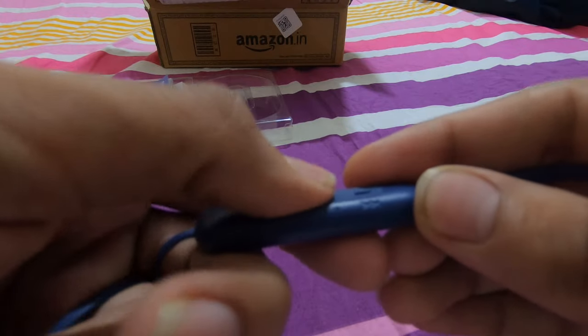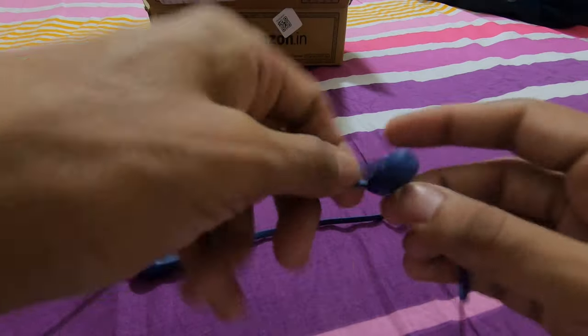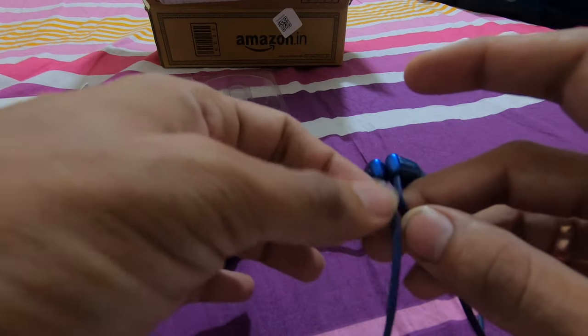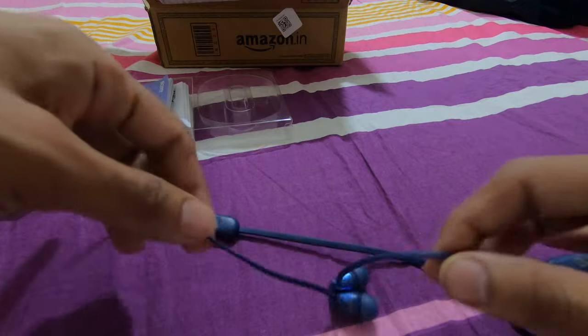Let's try to turn this on. You can see it's turned on. Also, this is magnetic — so whenever you tie it on the neck, it will stick up like this. This is how the headphones fit in the ear; they are pretty well fitted. In the ears, we don't feel it that heavy, so that's a very good point for these Bluetooth earphones.